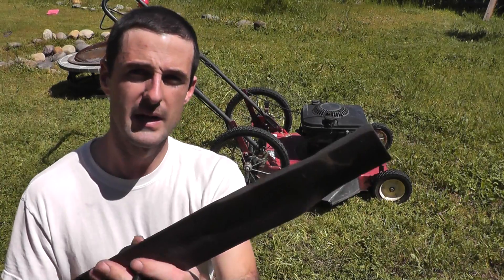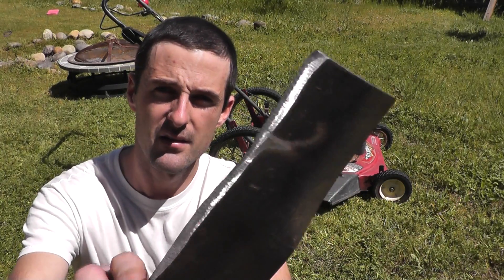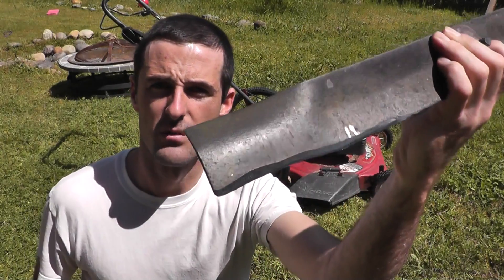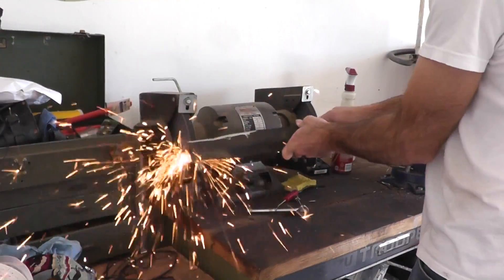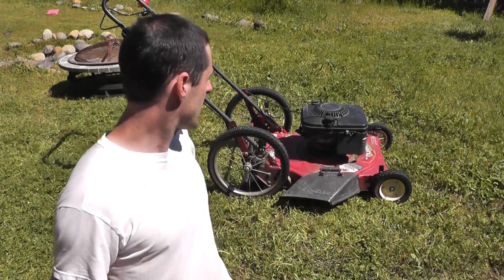So I took the blade into the shop and put the bench grinder on it, and now you can see it's nice and sharp. I went ahead and did both sides of it so it should cut much better with a nice sharp cutting surface.